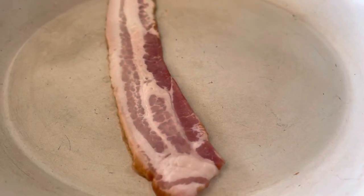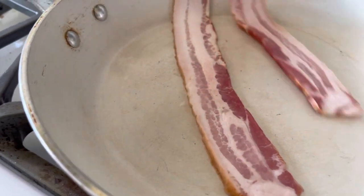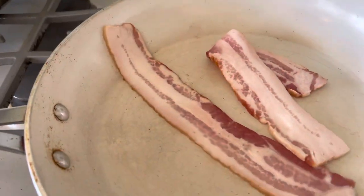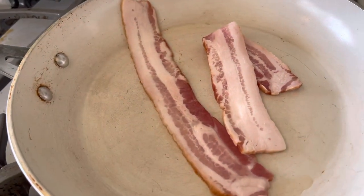All right guys, so to cook the onions and the peppers, instead of using olive oil, I'm just going to use bacon fat. So we're going to render this fat down and then put the onions and peppers in. Let's go.